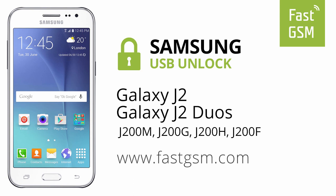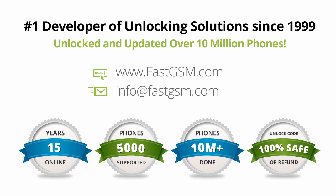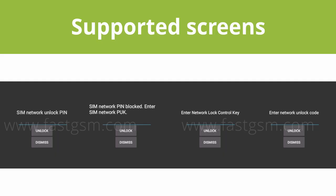Hi! This video shows you how to unlock a Samsung Galaxy J2. This user-friendly service can be purchased at FastGSM.com, the number one unlocking solutions developer.